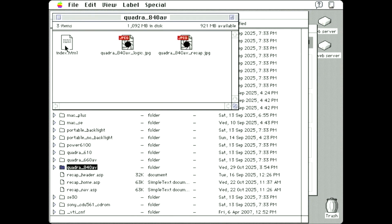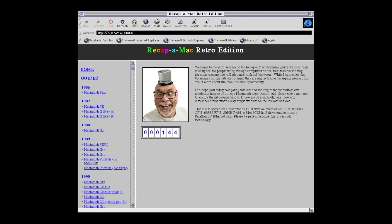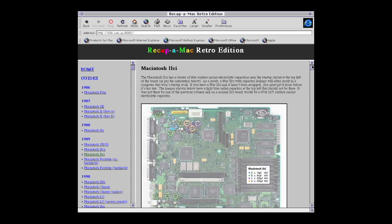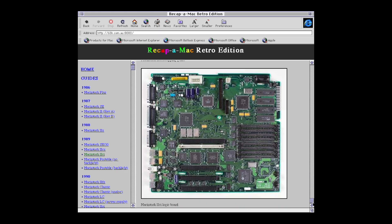I set to work creating the Recapper Mac site and hosting it with the domain name 68k.com.au, in recognition of the Motorola 68k CPUs used in many of these old Macs. Along with hit counters, another thing you rarely see these days are frames — which divide a page into sections and load a page into each one. This site has a header frame, a navigation frame, and a content frame. While building this site, I had to regularly remind myself that this wasn't about making the site look good, but to make it look old, so I resisted using any trickery to make it look more modern.